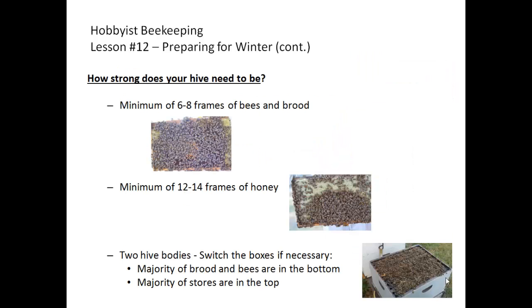How strong does your hive need to be? Here are some guidelines: you need a minimum of six to eight frames of bees and brood, and the brood should be full — this also ensures you have a productive queen. You need a minimum of 12 to 14 frames of honey, which is 60 to 80 pounds, and you should check how many frames you have and how much of the honey is capped, meaning it's ready for them to use. You want two hive bodies: one for the brood and bees, and one for stores.